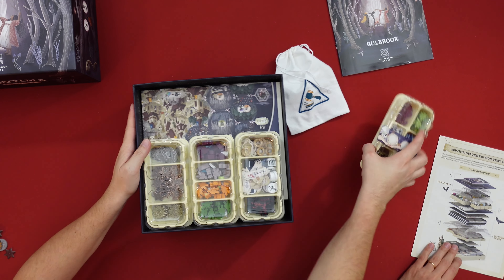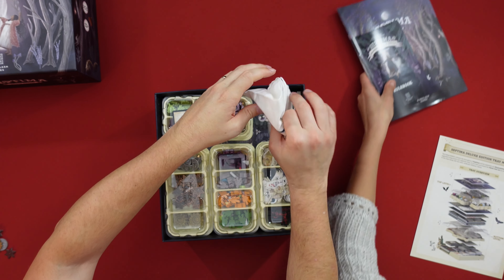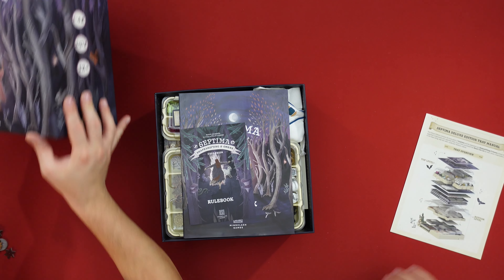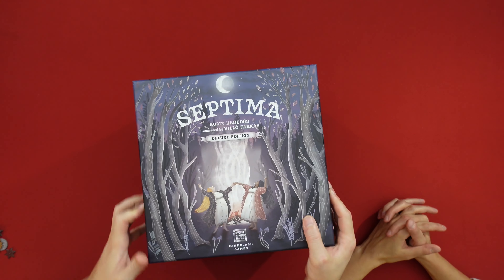These all go in here like so — one, two, three, and another one here. Next to it we can place the bag and the scoring pad on top. And that's Septima. That's the unboxing and boxing.